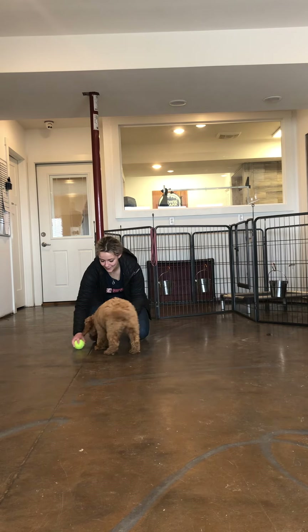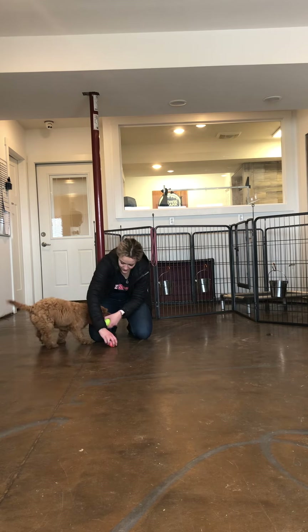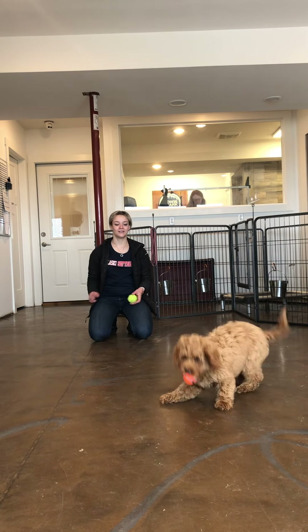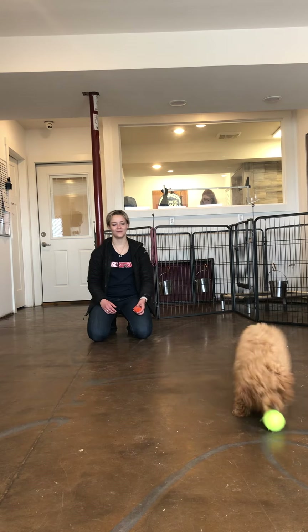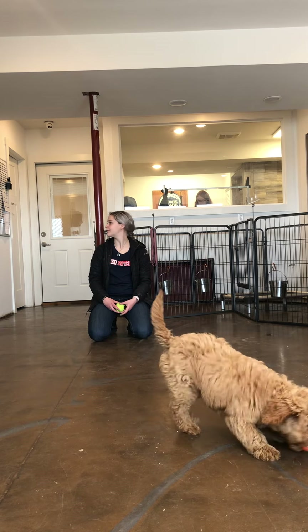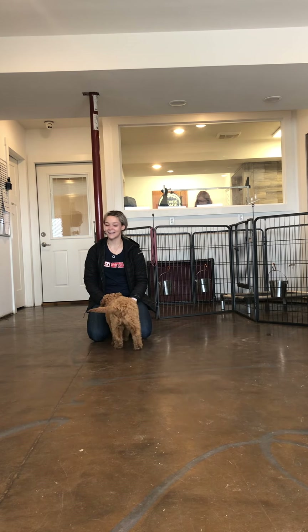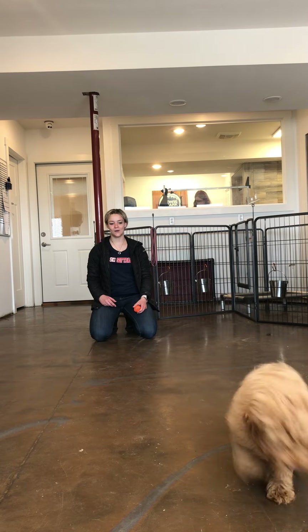You excited about the other one? Drop it. Good job. Good girl. Bring it. Drop it. Good job. Good girl. Drop it. Drop it. Good job. You got some distractions in there. Drop it. Good job. Good girl. Are you ready? Yeah. Good girl. Ready? Get excited for the next one — toss that toy. Good job.